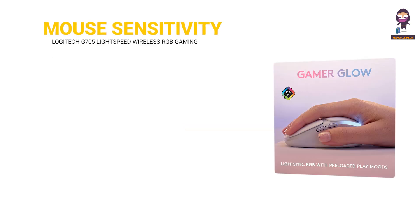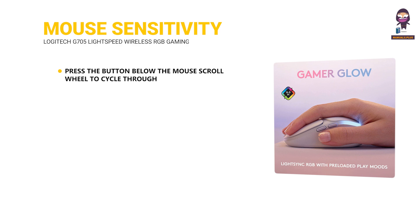Changing Mouse Sensitivity: press the button below the mouse scroll wheel to cycle through mouse sensitivity settings. You can customize these settings using the G-Hub software.